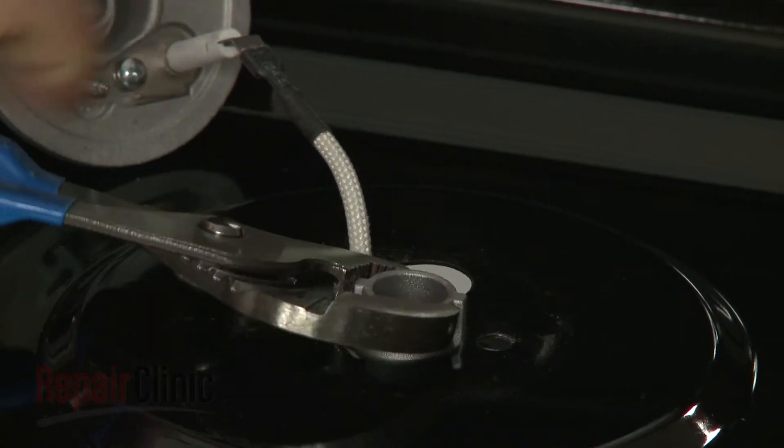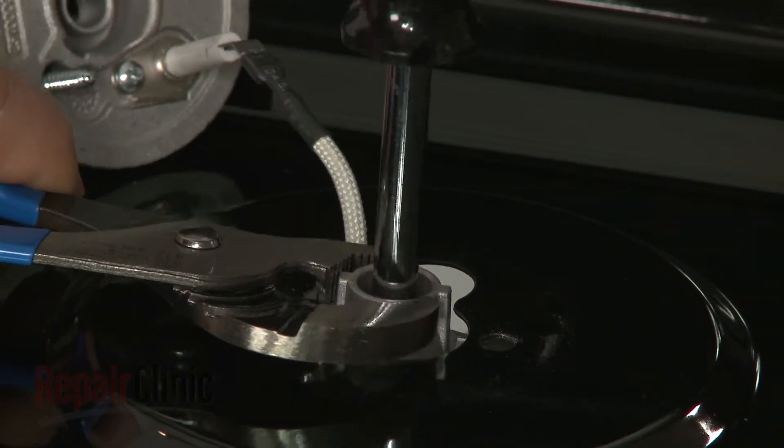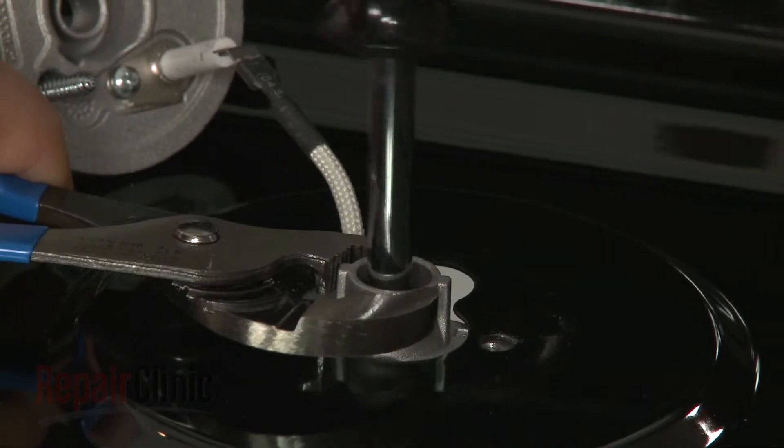Use pliers to secure the orifice holder and a 7mm nut driver to unthread the old orifice from the holder.